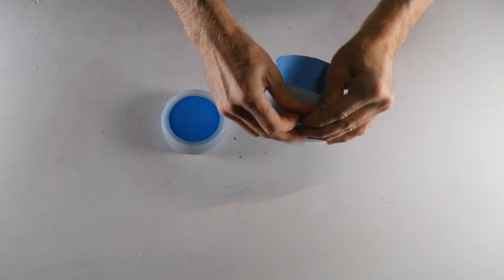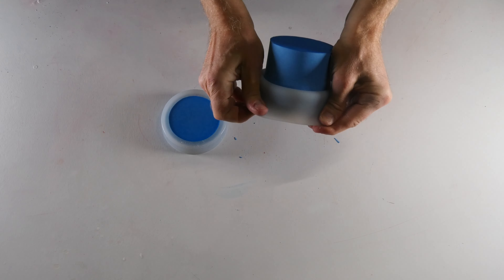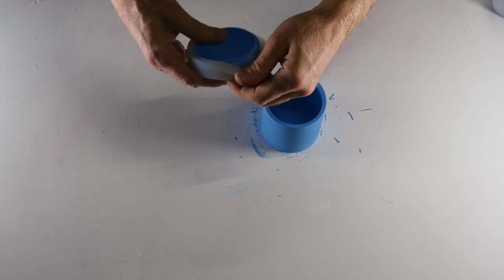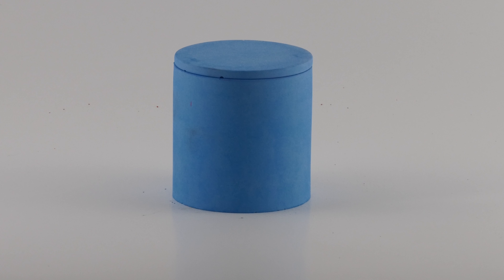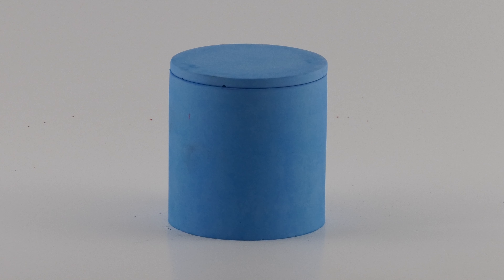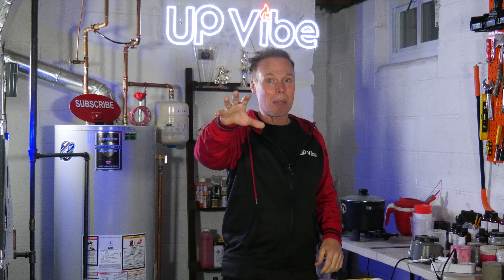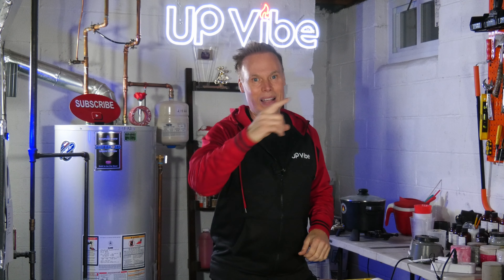30 minutes later, I'm ready to demold my light blue concrete candle jar using Buonite. And here is my light blue Buonite candle jar — this looks awesome. It's lightweight and the color really stands out. The best part is that it only took 30 minutes to demold. Just think about how many you can demold using a product like Buonite. Love it.